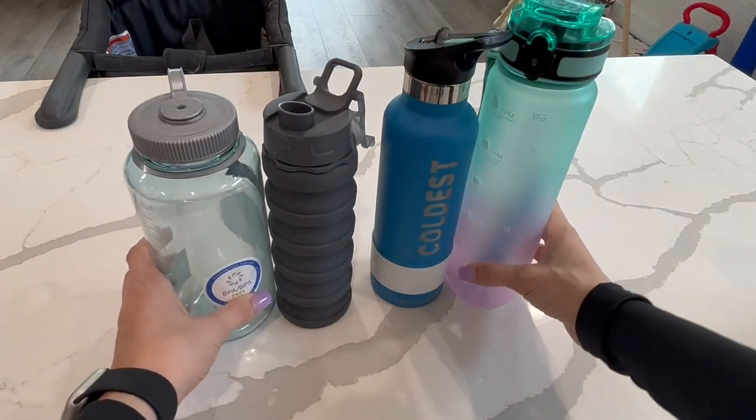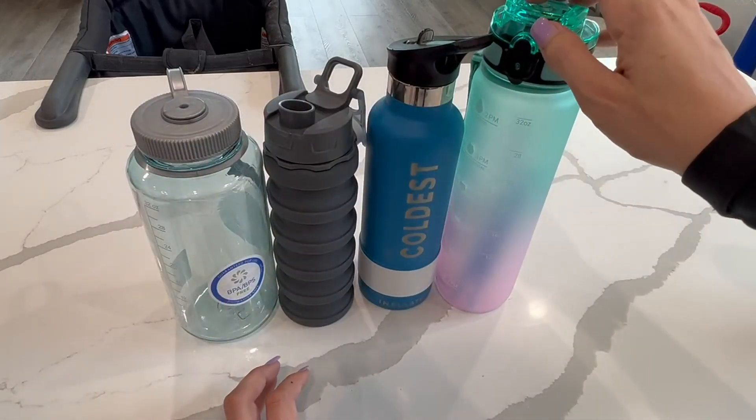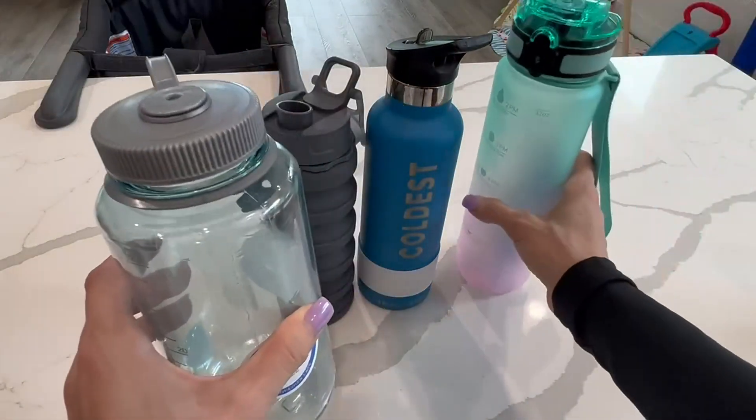So in terms of size, these three are about the same size, but this one's going to be a lot taller. The most important part is the width — the Nalgene is not going to fit in cup holders, where the other three will fit in cup holders in a car type thing.